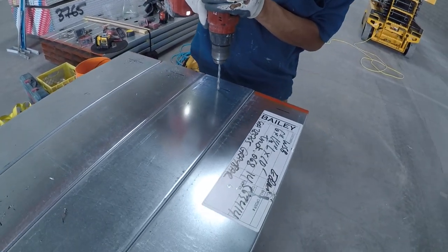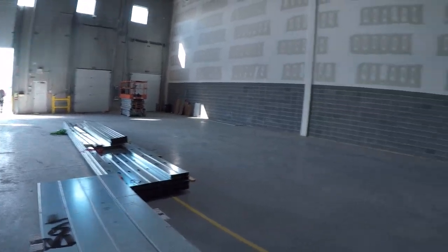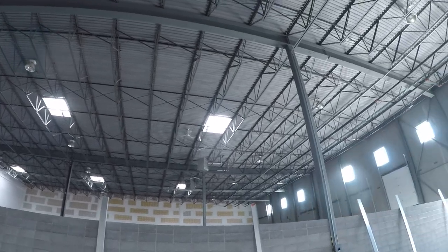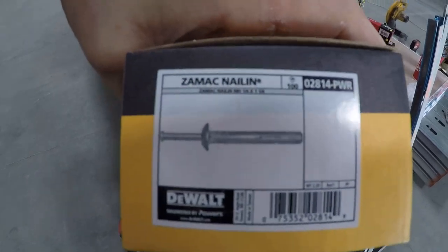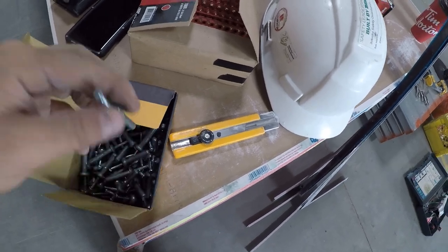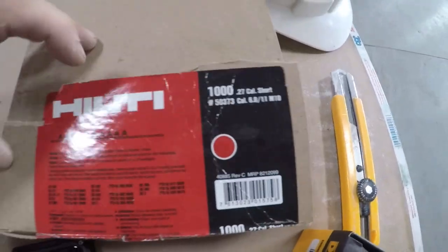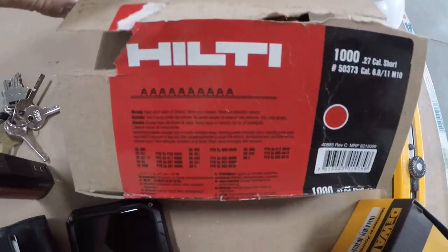Right now we're pre-drilling the bottom track so we can pin bolt it in. It's 14 to 16 gauge. You always want to pre-drill the bottom track because the hammer drill bit will not go through that type of steel — it's just too heavy. I go every two feet in the middle of the track, or you can stagger them. Because this is on CMU — concrete masonry unit — that's concrete filled, so we're drilling down the middles.